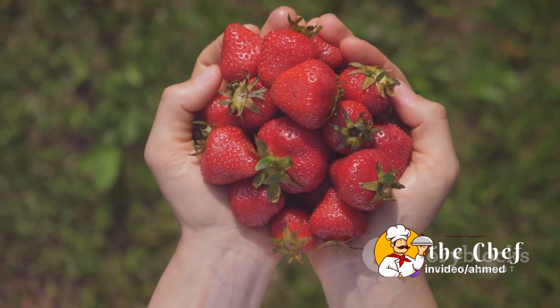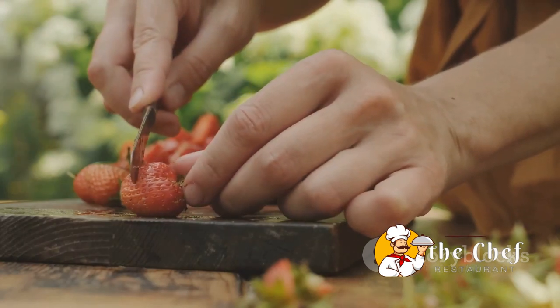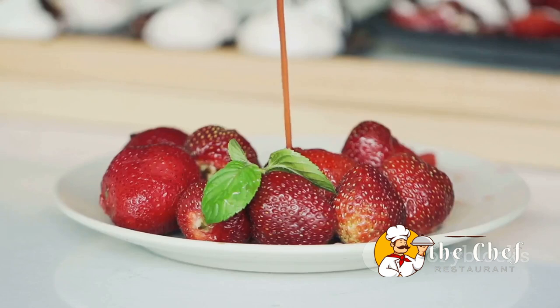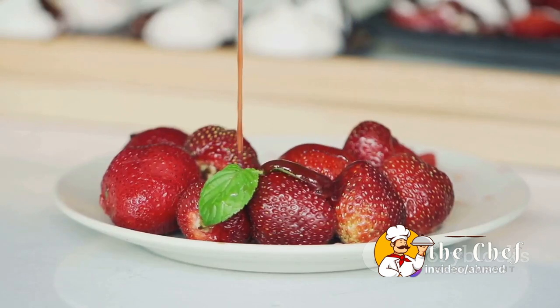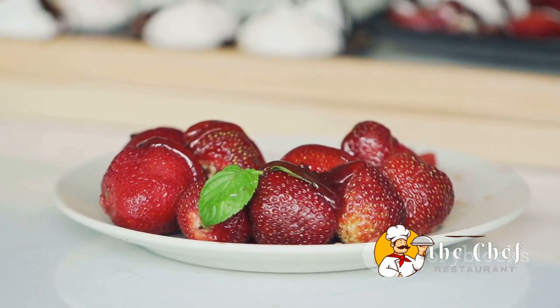Next, we'll move on to the fun part — slicing. Using a sharp knife, we'll carefully remove the green tops from each strawberry. Then we'll slice each strawberry into thin, even slices. It's not just about aesthetics; slicing them this way will help the strawberries to release their natural juices, creating a deliciously sweet and tangy syrup.